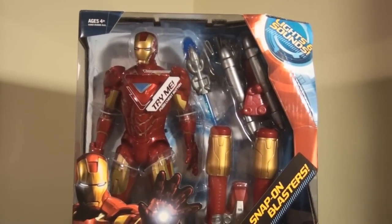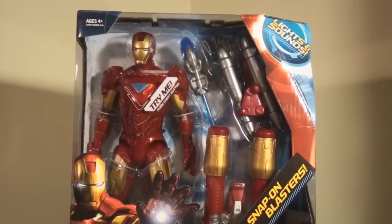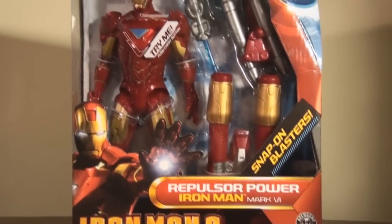Hey, what's up everybody, this is Symbiote Reviews and today we're going to be taking a look at the Iron Man 2 Repulsor Power Iron Man Mark VI.